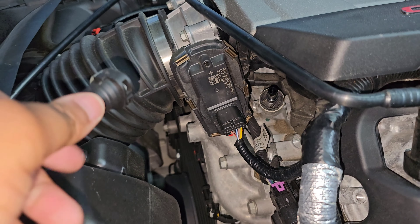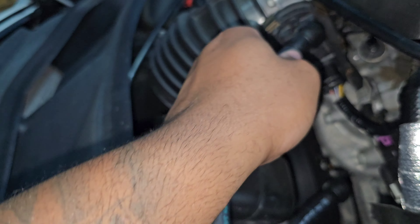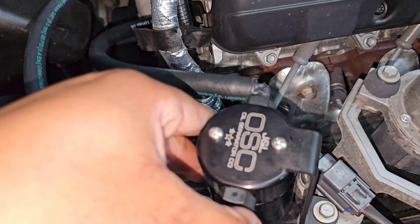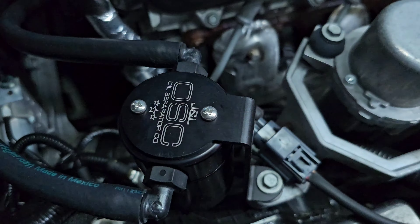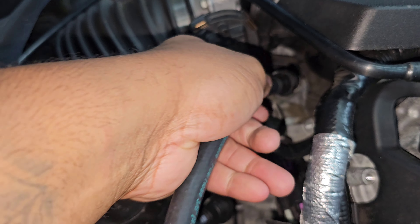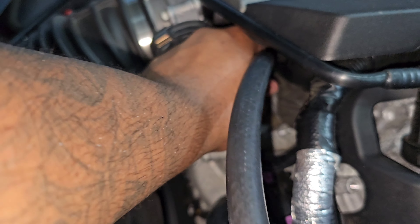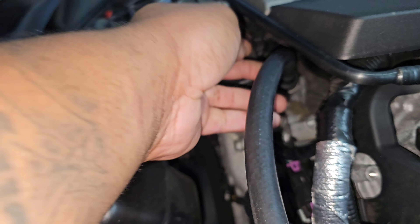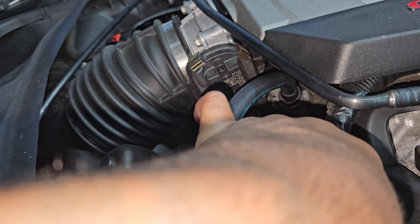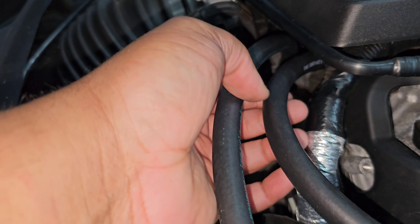Just push them in there and go over here. This is why I say don't tighten it up all the way — so it can still move. Just click it on, and get the top one.